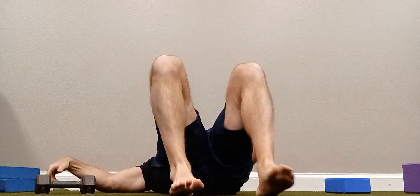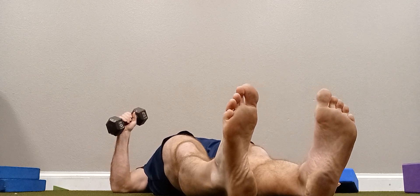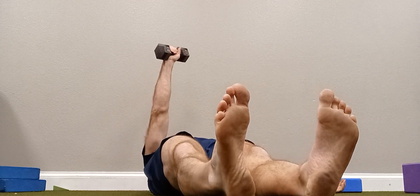This exercise is a right-to-left straight leg arm bar. For this, grab a light dumbbell, like a 5 or a 10. It shouldn't be heavy at all — it should feel light.